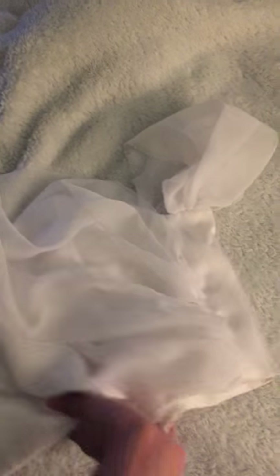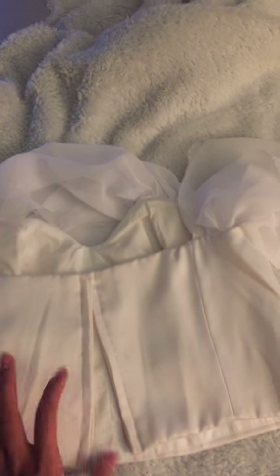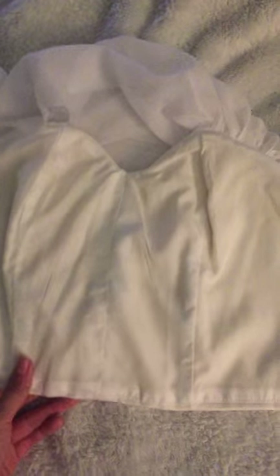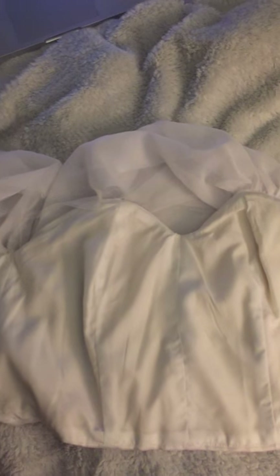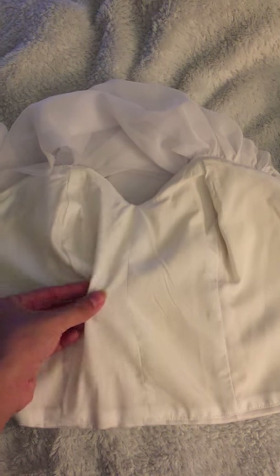Here is the final piece of the corset. You can see the back side because it has a zipper here. When I open it, you will see how it looks like. Let me introduce each part — this corset is made by four layers.